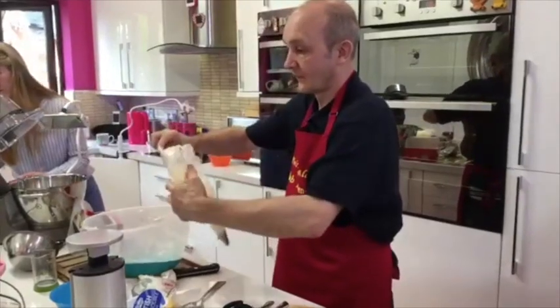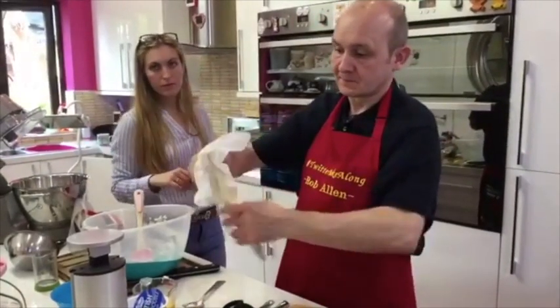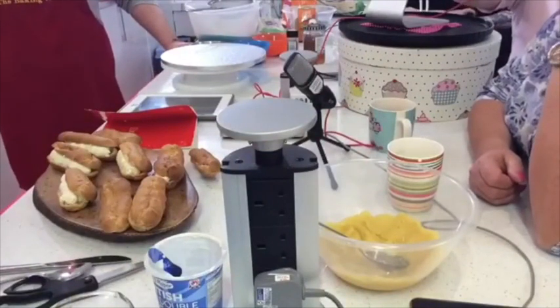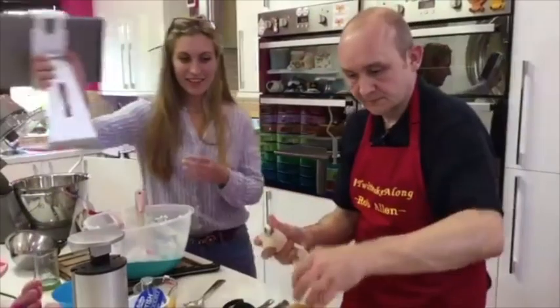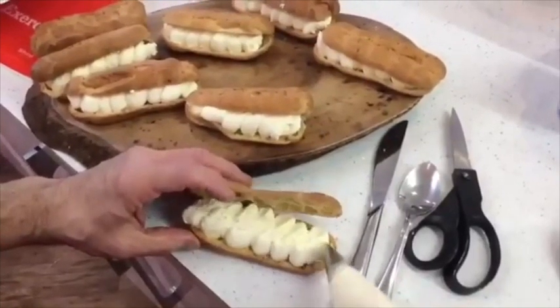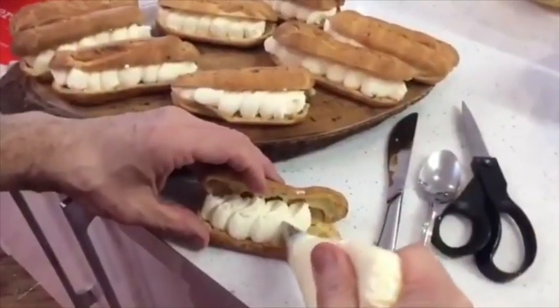I personally always put flavoured icing sugar in my cream now - it makes a massive difference. You can use salted caramel, black cherry, or any of the different flavours. You can use Sugar and Crumbs flavoured icing sugars in any recipe. Even something as simple as fresh fruit with plain pouring cream - just stir in a tablespoon of flavoured icing sugar and pour it over your fruit. So easy and delicious.